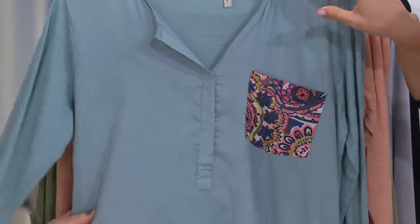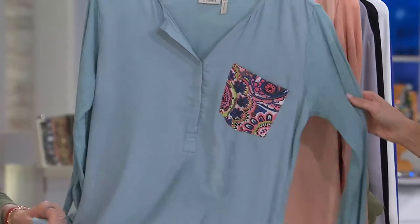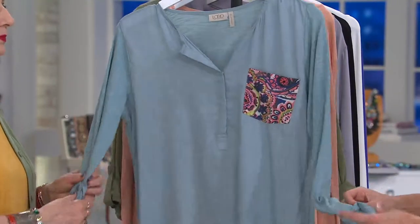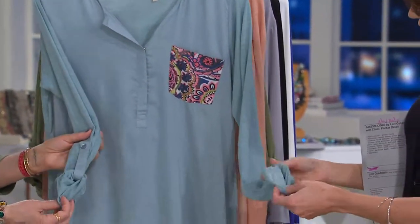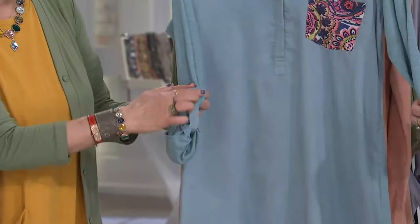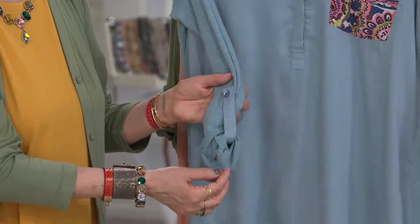Just so you know, it's going to be a knit done in 100% cotton. The sleeves are done in this beautiful rayon slub. There is a tab — it's already done on that one, and the tab is done in the woven. So you have that great woven — how cool is that? It's that mixed media that's so hot right now.